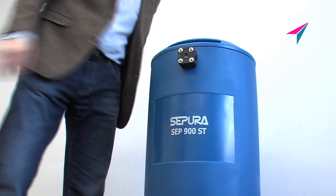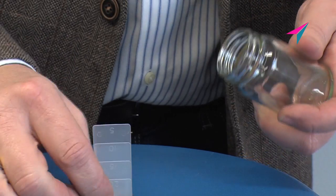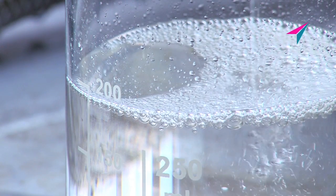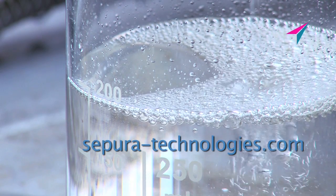Rapid, simple servicing designed by Bowman. We recommend weekly outlet quality water checks. At Bowman store, innovation filters through. Visit us online at sepura-technologies.com.